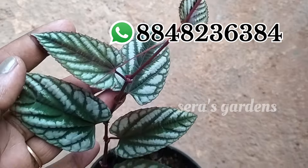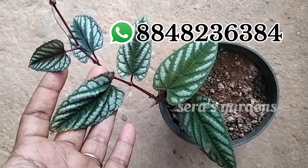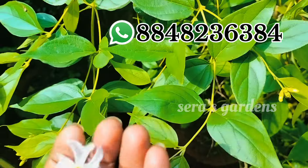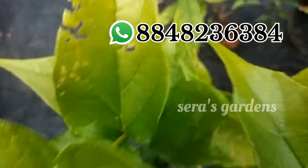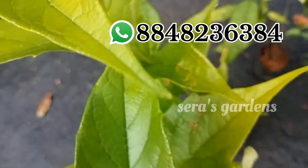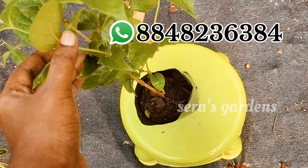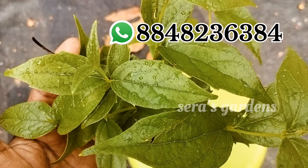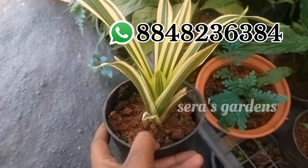We will be able to sell the begonia vine. It will be $20 in this size. This is a very big plant. The size of the plant is 80 rupees in the morning. This is a variegated plant in this size.